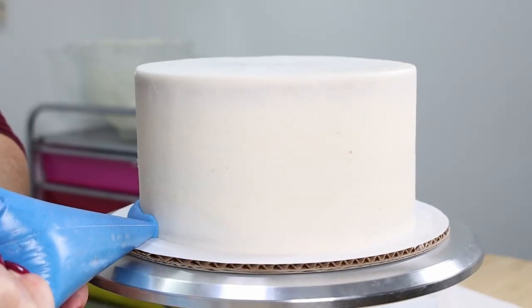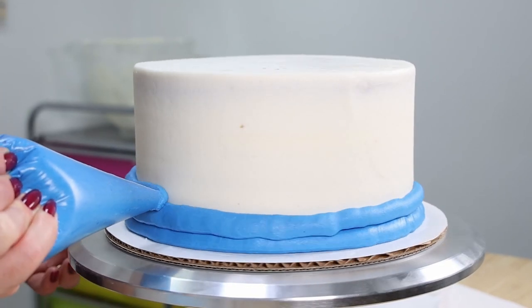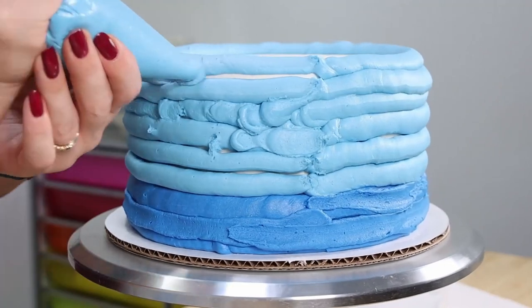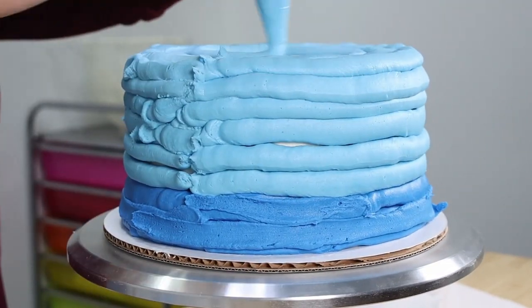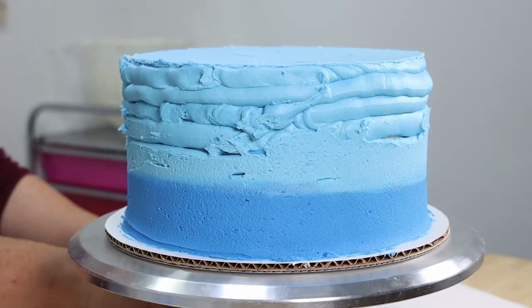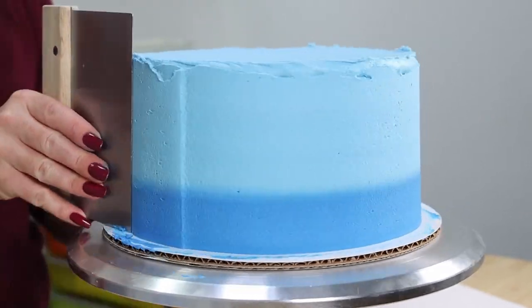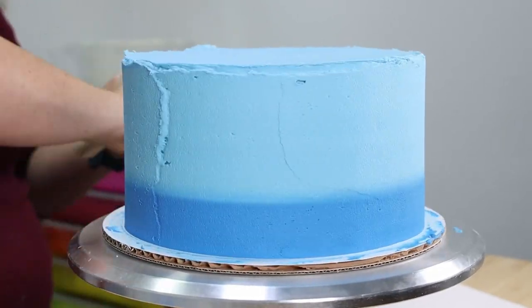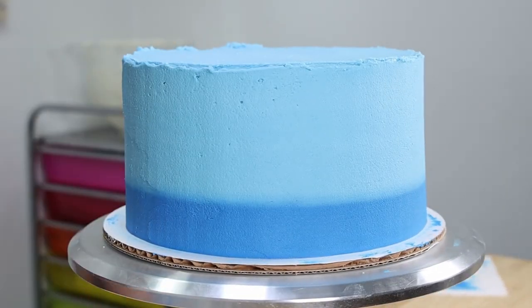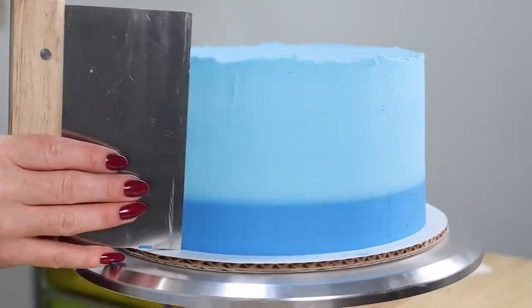Now it's time for that final coat of icing. We're going for a deep sea look — we want that illusion of depth — so I'm going with a dark blue on the bottom and a light blue on the top. I'm using a piping bag to pipe a nice thick even layer all over the cake, then taking a small offset spatula to smooth the top first, blurring the line between the light and dark blue to mix them together a little bit, and then taking a metal bench scraper and going around the outside of the cake several times until I'm happy with how smooth it looks.